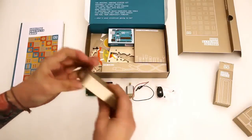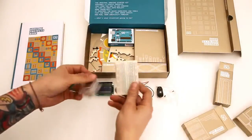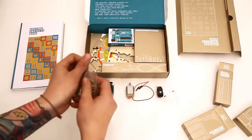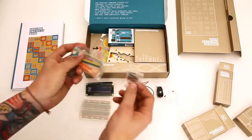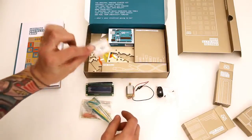Breadboard and jumper wires. We have our breadboard for prototyping the circuits, and a few different jumpers here — different length jumpers, down to little tiny ones too.